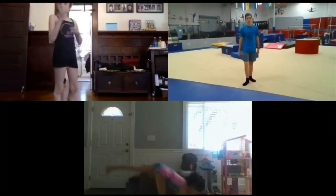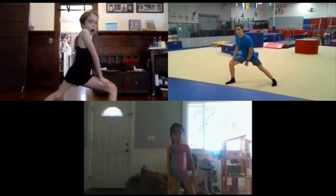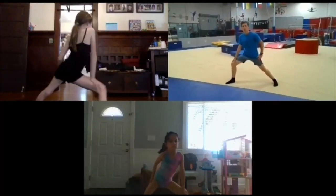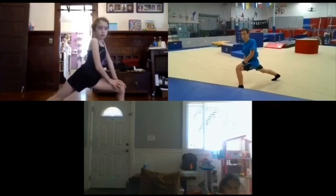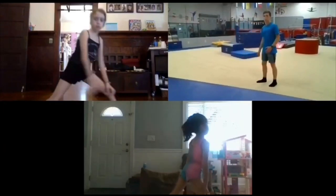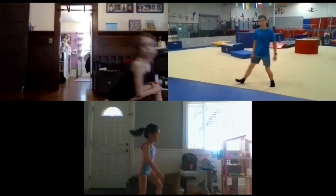Now we're gonna do some lunges. Step forward with your right foot, bend your right leg, make sure to keep your left leg really straight — tighten and straighten it out. Switch legs, left leg forward, straighten out the right leg. Switch legs again. Switch legs one last time.